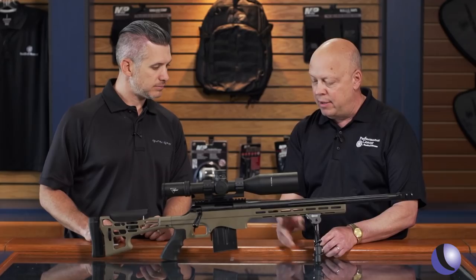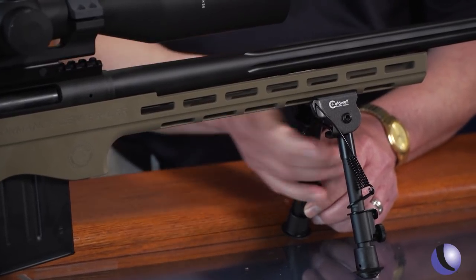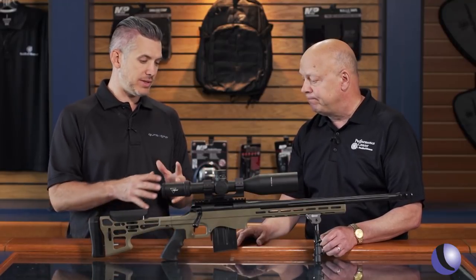Performance Center muzzle brake, M-lock capability so any of your accessories will bolt right onto this. Ships with the Caldwell bipod as well as the gun rug. So this is a complete package.